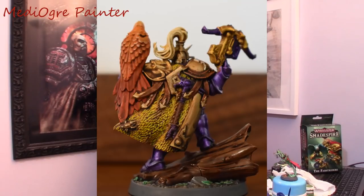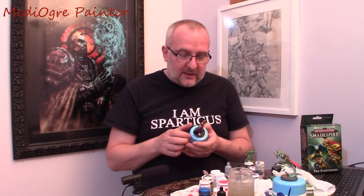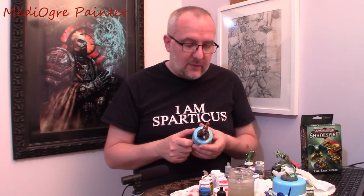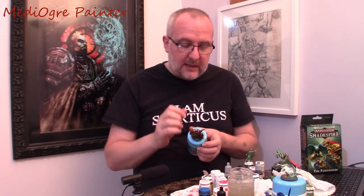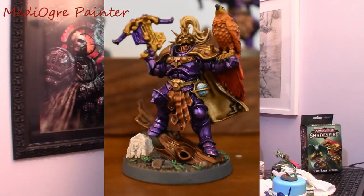Once that was done, I reapplied the yellow at the top and came back down again. I'm really pleased with the transition and the way that worked. I then used a Carroburg Crimson wash — a dark red wash — and thinned it down as I got above the lower two feather rows so it wouldn't dominate so much higher up. Then I did a very light dry brush in white just on the feathers to pick it out a little bit so it really stood out.